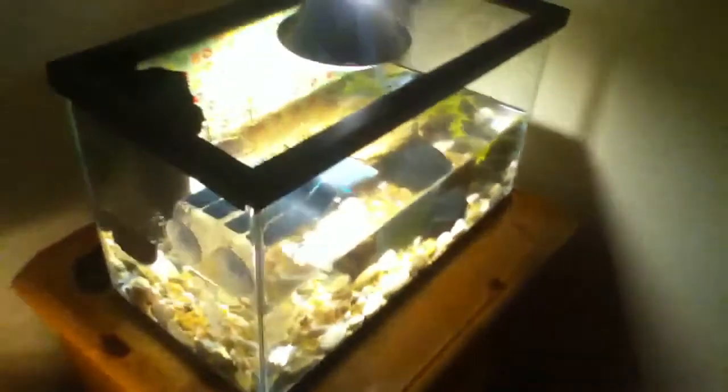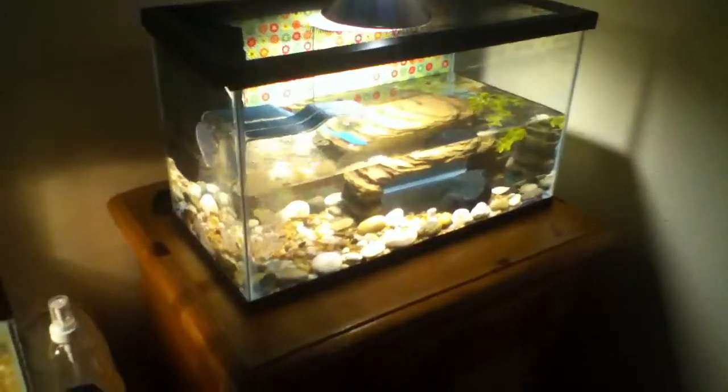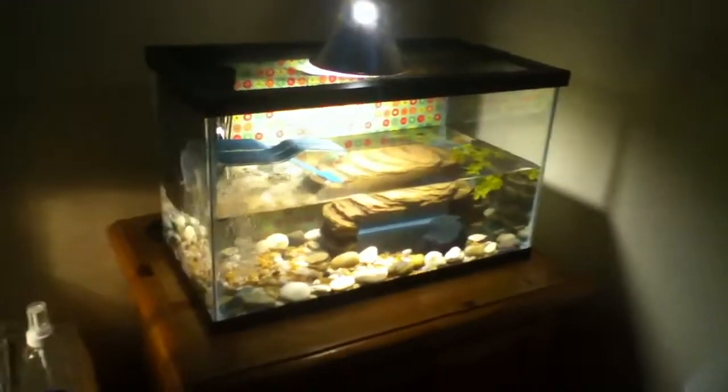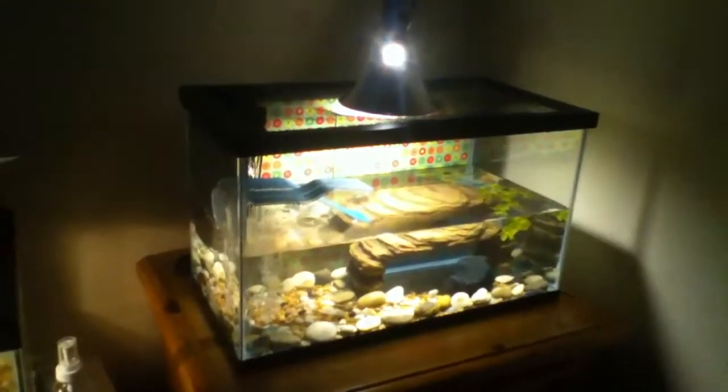Over here is my sister's turtle tank. You could go check out her channel — her name is Anella Tironis, I'll put her in the description. I can't say anything about this tank because it's hers and she's making videos on it.